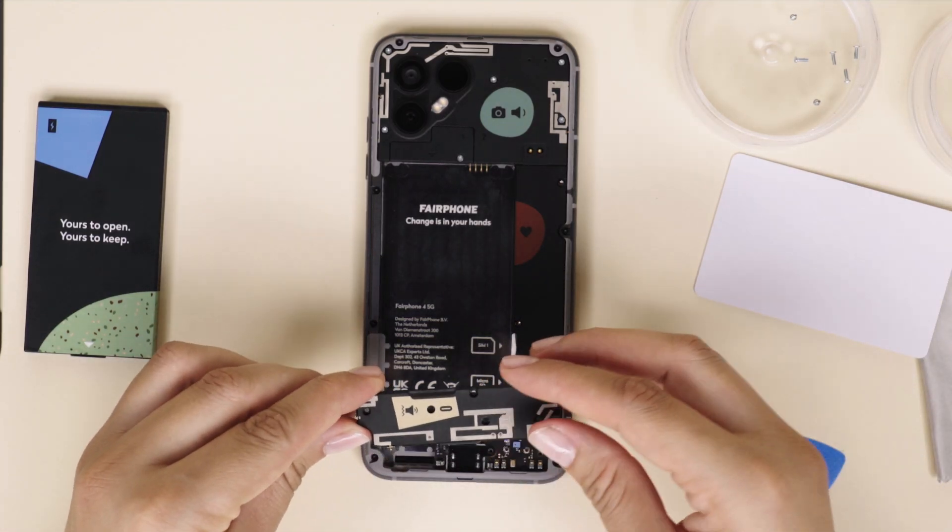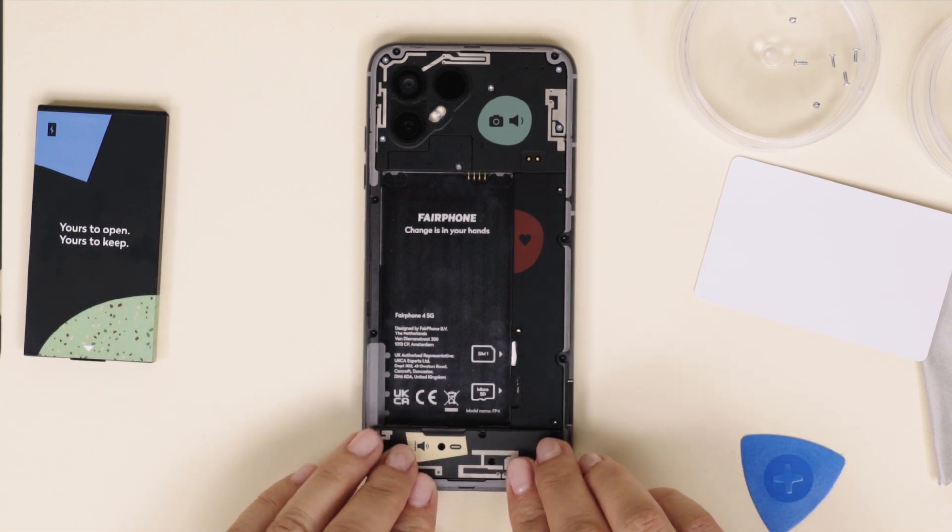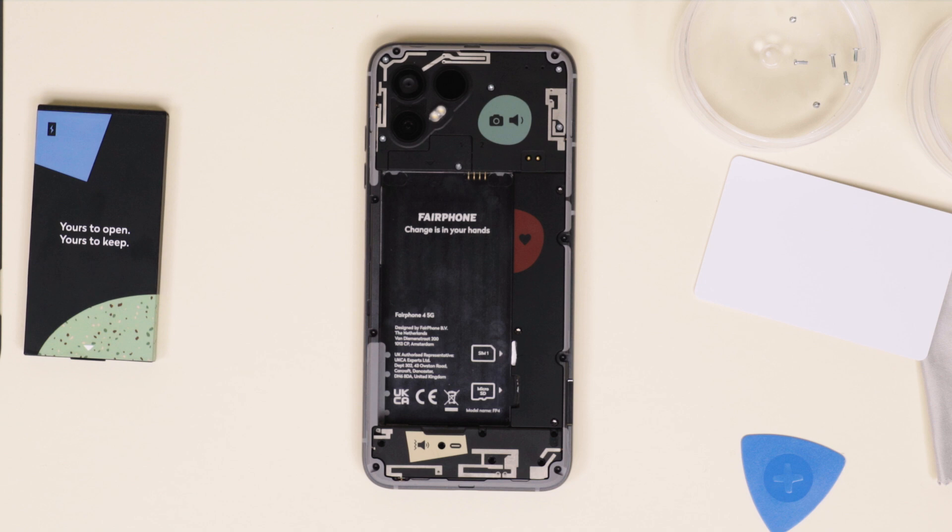To insert the new loudspeaker, it's best to start at the bottom and insert the top after, like this. Now all you have to do is reinsert and tighten the six loudspeaker screws.